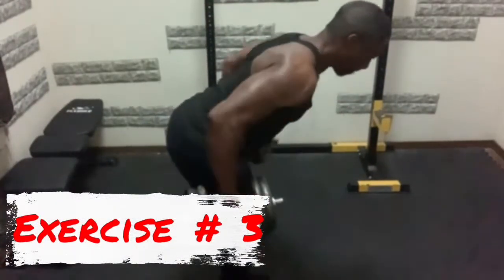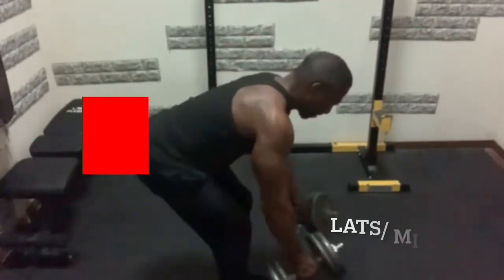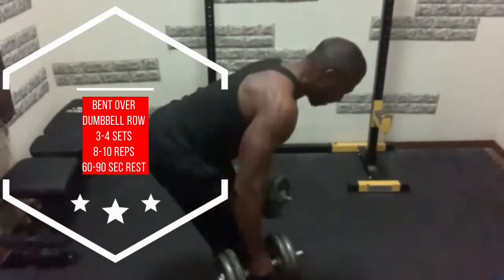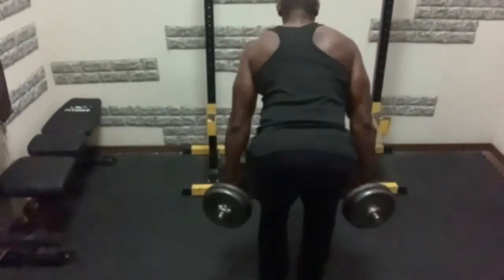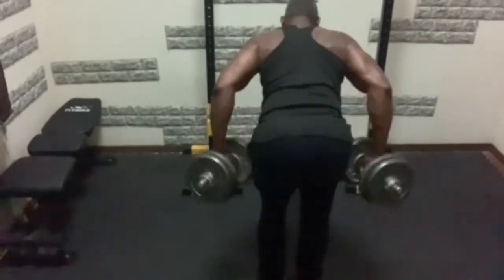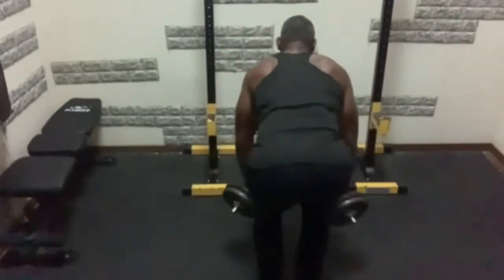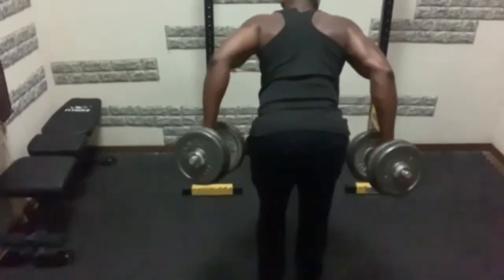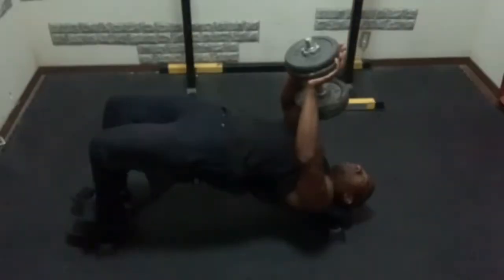Next we have the bent-over dumbbell row. This is a very similar exercise to the incline dumbbell row, however this will be very taxing on your lower back, so my advice would be to choose the weight very carefully so that you don't overtax your lower back. Again with this movement, you'll see me rowing in an arc motion because I want to target my lats as much as my mid-back — this is a great exercise for that.